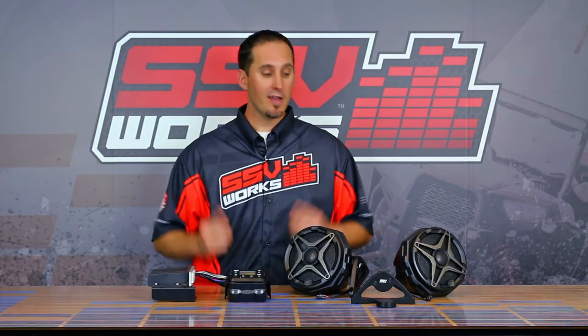If you're looking to have even more fun riding your Can-Am F3 Spyder, this is the system for you. Tunes move the soul, man, and this makes it so much more fun when you ride. Thank you for watching our video — please subscribe to our YouTube channel and leave comments and feedback. For more information go to ssvworks.com. I'm Trevor, this is SSV TV, we'll see you out there.